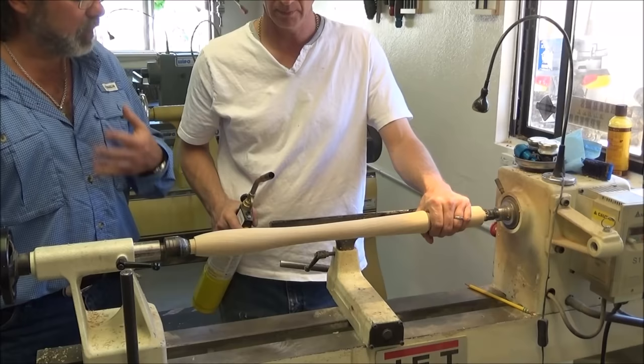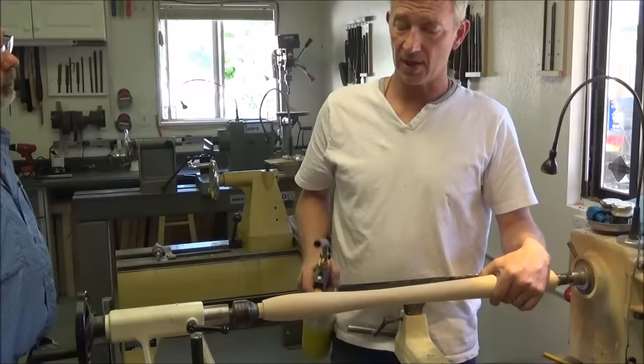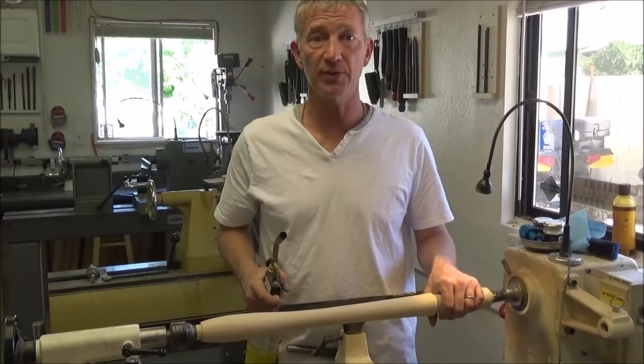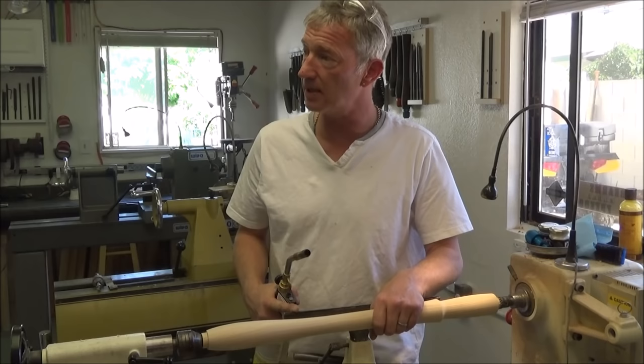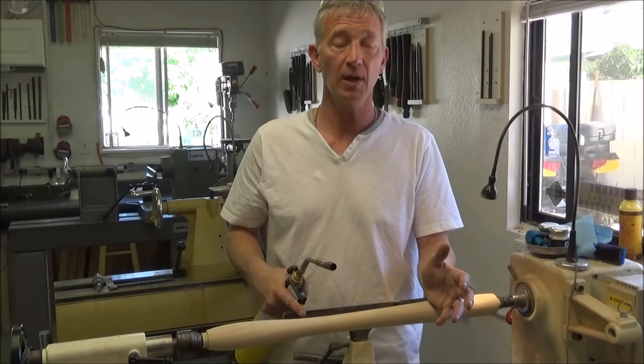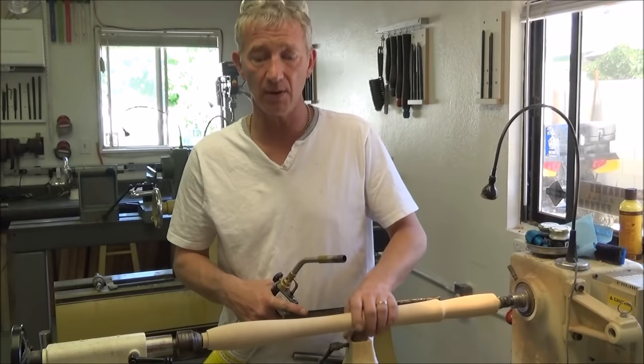I know you're using ash — is there any reason you couldn't use any other open-grain wood? No, none whatsoever. Ash is traditionally used for tool handles — axe handles, hickory was another one. Because I'm turning tool handles, ash is resilient and strong. Plus it's got an open grain. However, there's nothing stopping you doing this with any open-grain wood — it could be oak, just depending on what you're using the handle for.